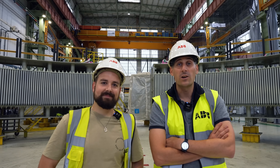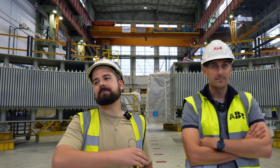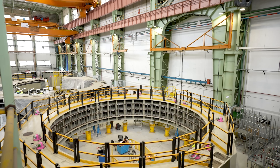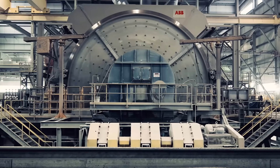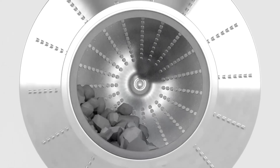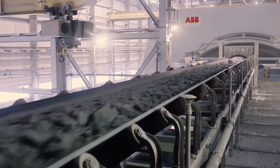Hello everybody, welcome to the ABB GMD factory in Bilbao. Here we produce the biggest motors in the world. A gearless mill drive is one of the biggest electrical motors in the world. Its purpose is to rotate a mill to grind the raw material in the grinding industries.